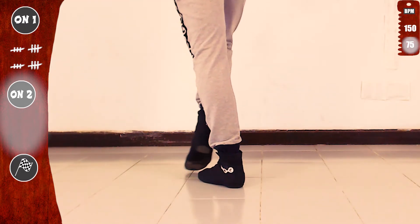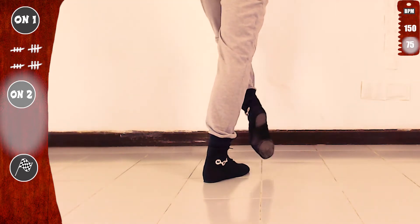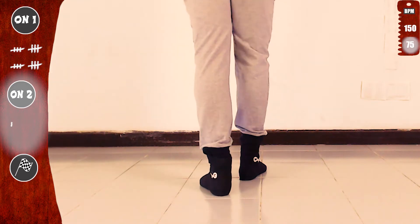Kick. Tap. Step. Now with the left. Tap eight with the left and kick eight. Kick, touch, step. Basic. You see — it is exactly the same on one and on two. Just start with the right.